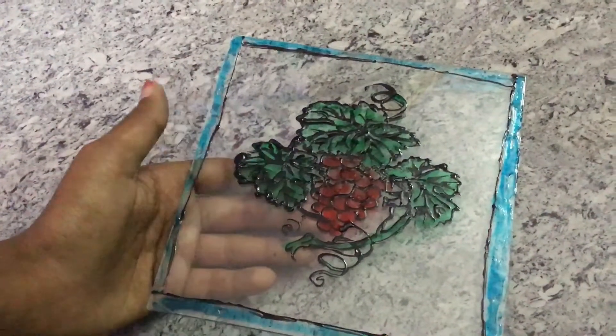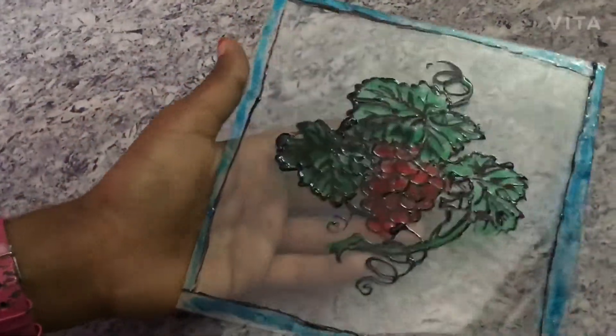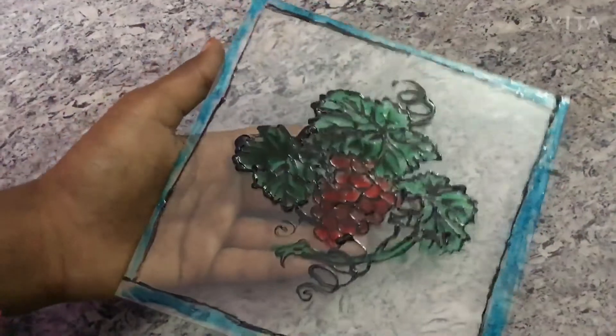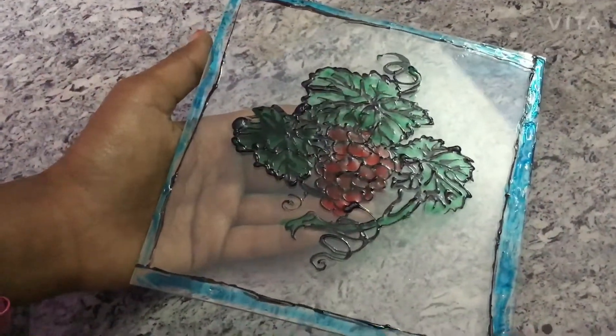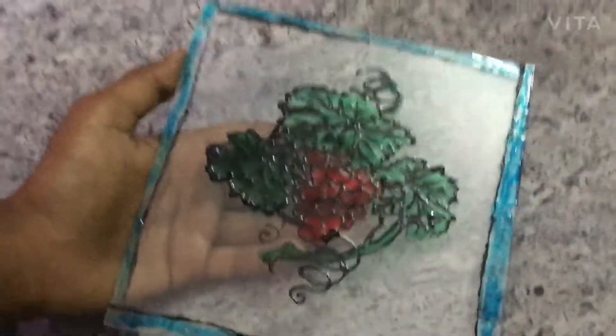So here is the finished drawing. I think that it looks very nice. If you like it, just comment below and like this video. Let me know if you want to see more glass painting videos like this. Thanks for watching. Bye!